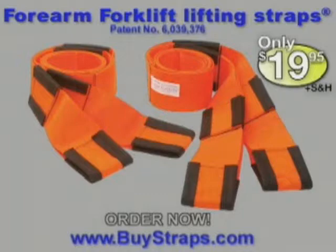I would prefer my husband to lift furnishings with the forearm forklift instead of by hand because I want him to protect his back. When we were moving in, we had this huge entertainment center. We had it down the stairs and in a truck in no time. Each order comes with two straps, instructions,